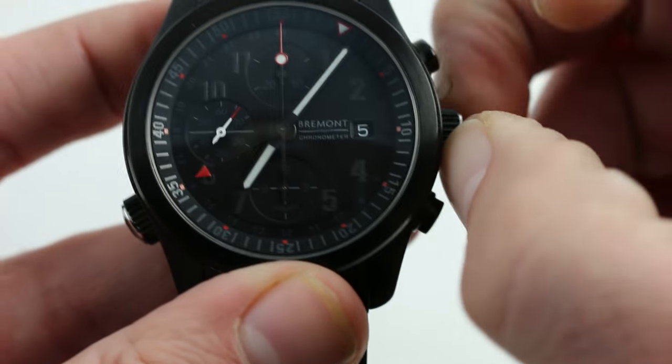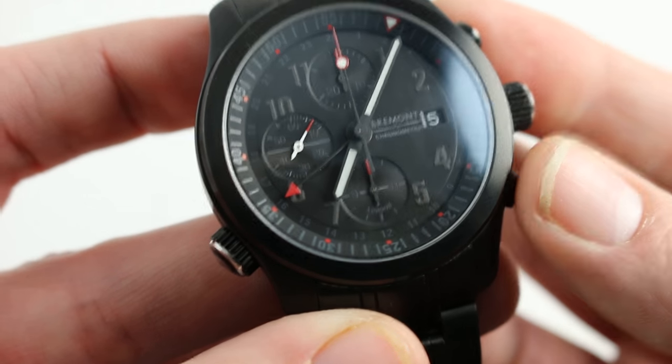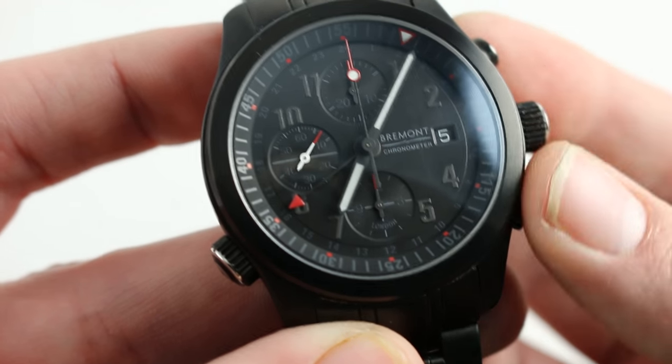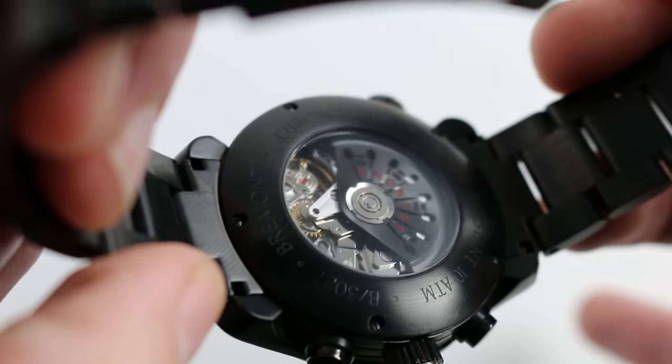It does feature a conventional crown, so even though it has 100-meter water resistance, there's none of the inconvenience of a screw-down — Bremont achieves its 100-meter rating using robust seals. You have a date, two time zones, a chronograph, and also a display caseback to show off the works.